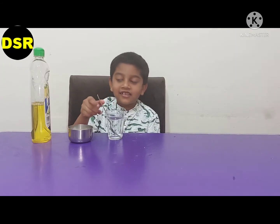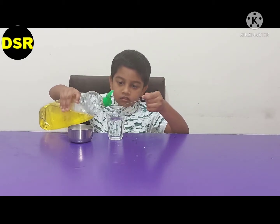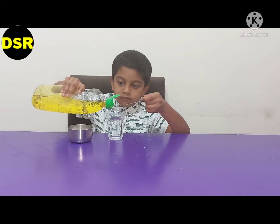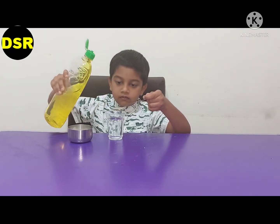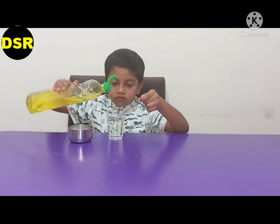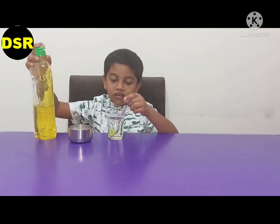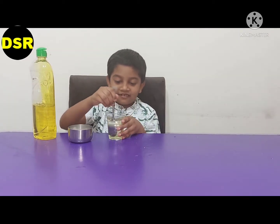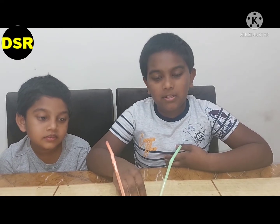The sugar has completely dissolved. Now I will add two spoons of soap liquid. Now I am going to mix it. The liquid has mixed well. Now let's go for the experiment — rub the surface of the table with liquid.